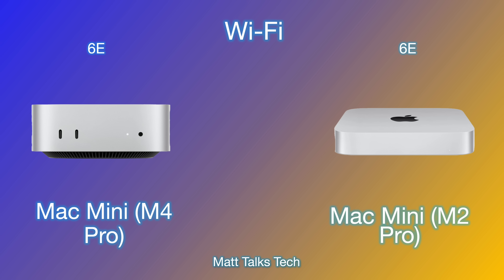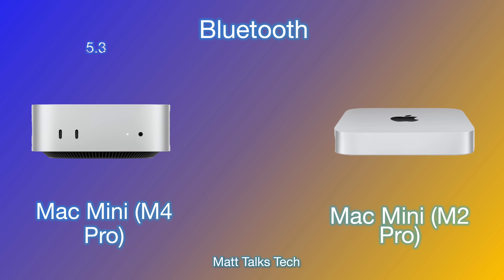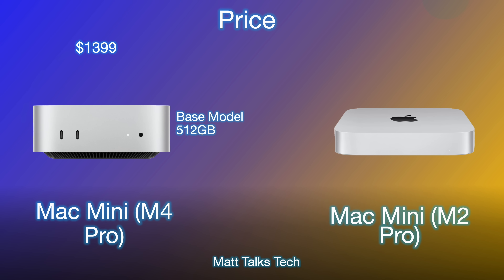Regarding Wi-Fi — I must apologize, in my last video I said it was Wi-Fi 7, but it's actually Wi-Fi 6E, which is still really good. Both machines have Wi-Fi 6E. For Bluetooth, both have exactly the same technology — Bluetooth 5.3 — so no differences there.